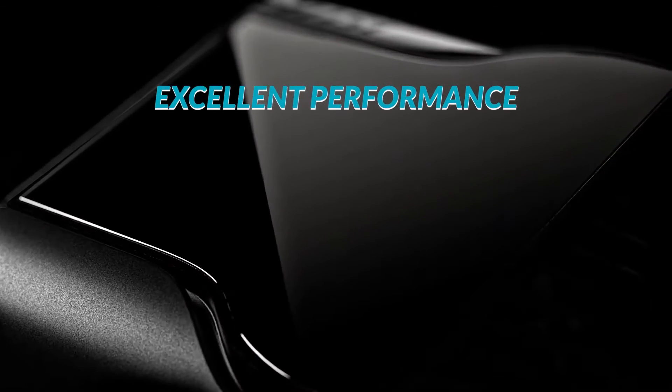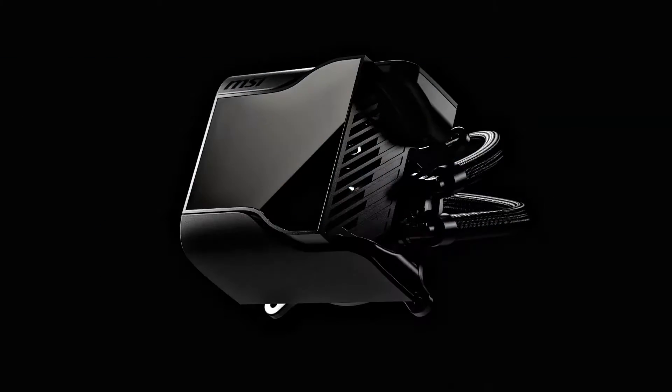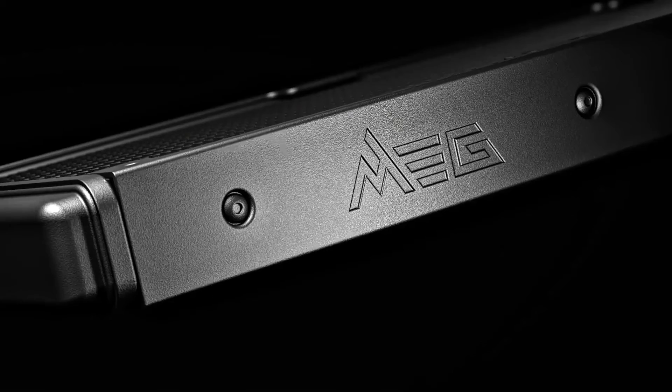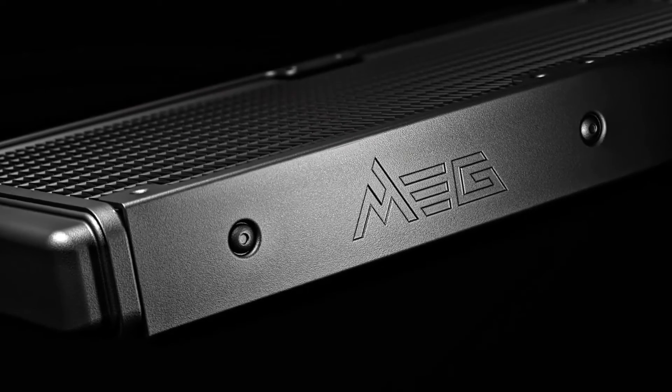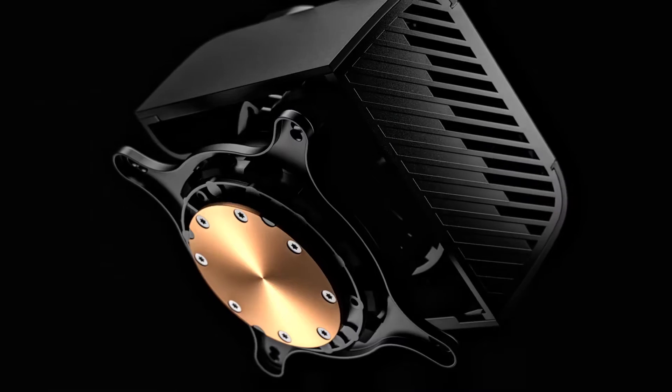If you're looking for a premium cooler that offers excellent performance, sleek aesthetics, and quiet operation, the MSI MEG CoreLiquid S360 is the perfect choice for you. Sure, it's expensive, but it delivers everything you'd want out of a CPU cooler.